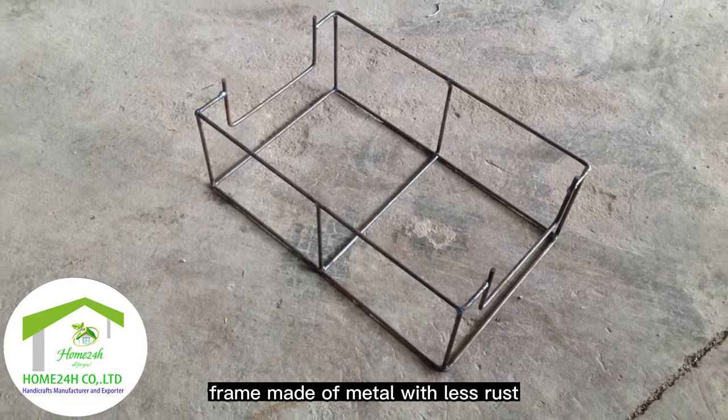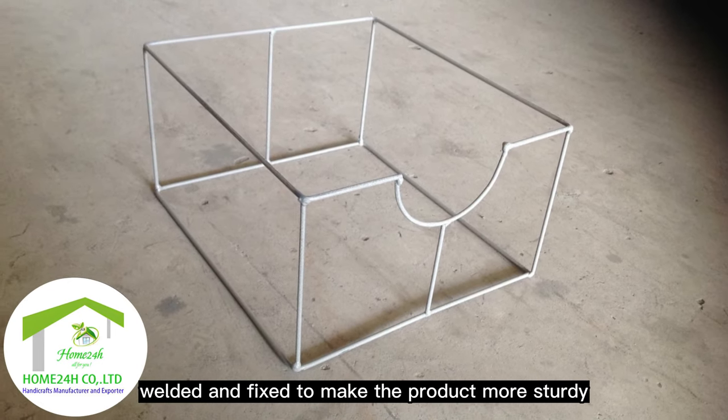The frame is made of metal with less rust, welded and fixed to make the product more sturdy.